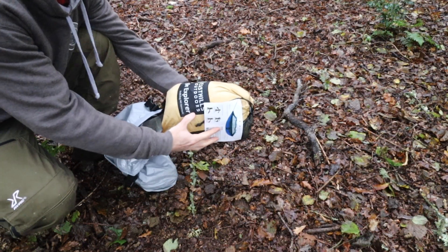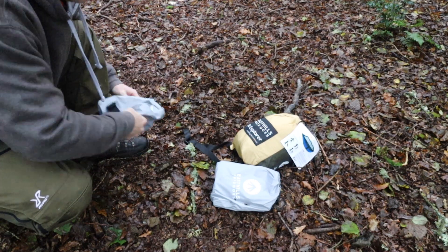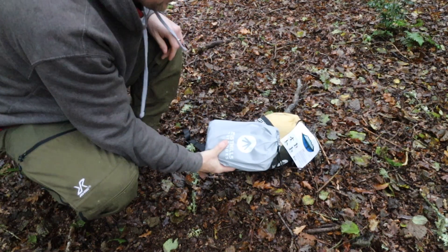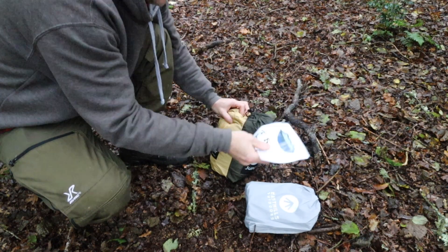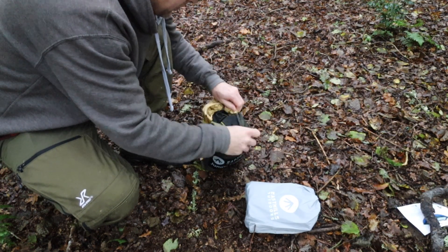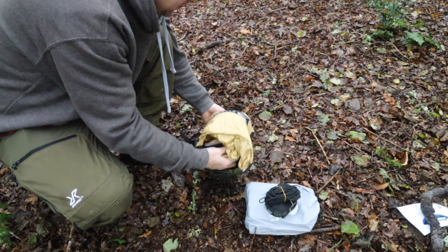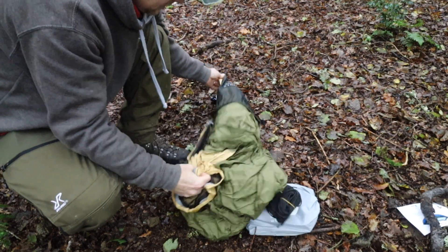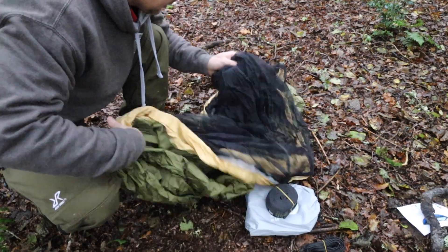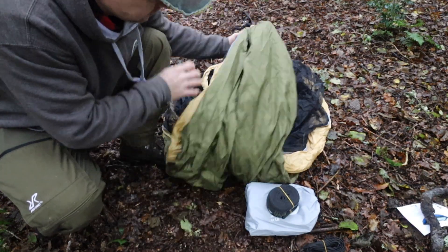So we have the hammock itself including the bug net, and the rainfly — that is very small, quite impressive, though whether it gives good coverage is another thing, but it's small and packable. Some vague instructions there which we'll refer to if we need to. In the hammock bag we've got a pair of tree straps and some cordage. I think the bag is integral — it stays on there — so that's already a plus because that's a good bit of storage. Got some carabiners on there and the bug net's built in.